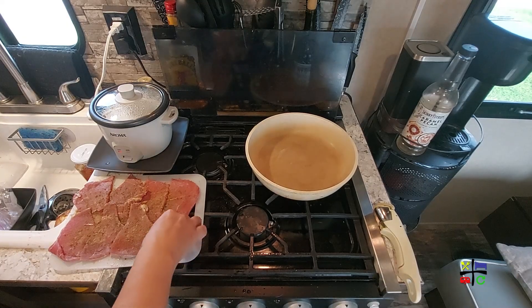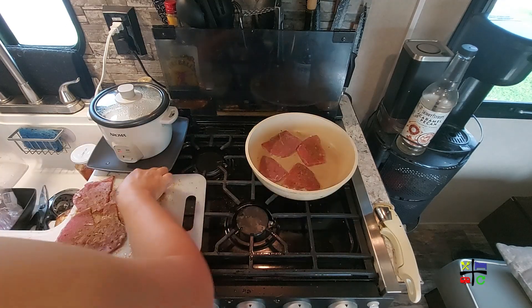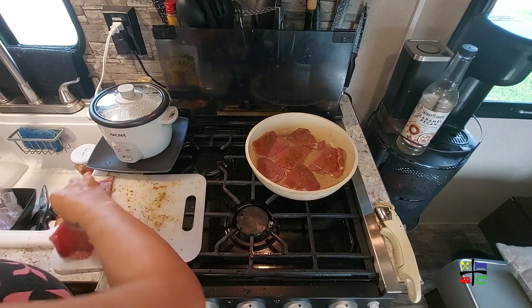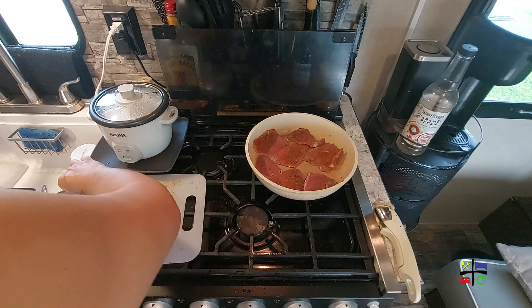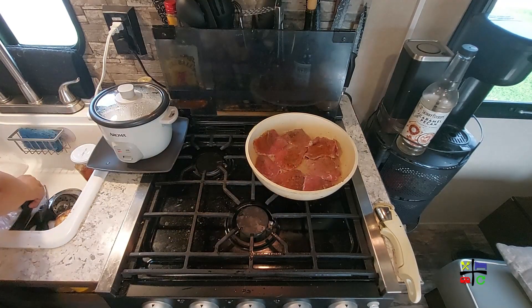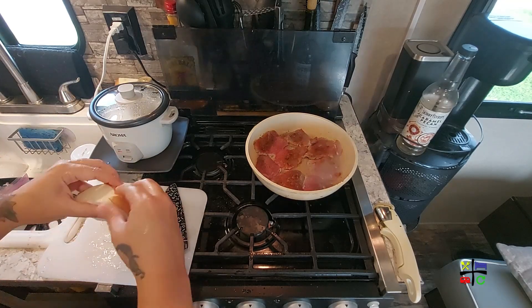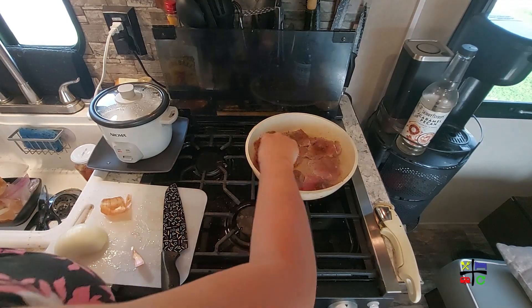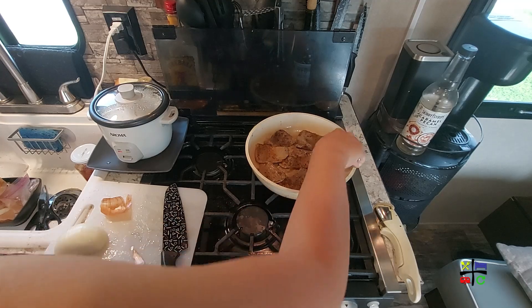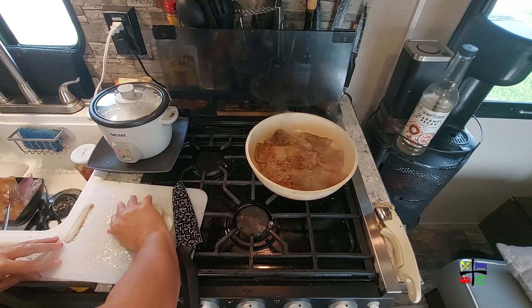Now that the oil is nice and hot, I'm throwing these quartered steaks onto the pan so they can get a nice sear. While that's searing, I'll go ahead and start cutting the onions — though I really should have already had them cut because this is going to cook super fast. It already smells amazing. I'll put the other half of the onion in the fridge for another time.